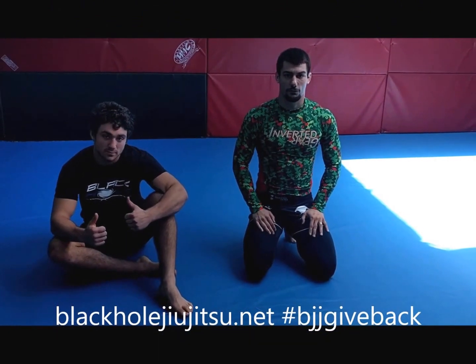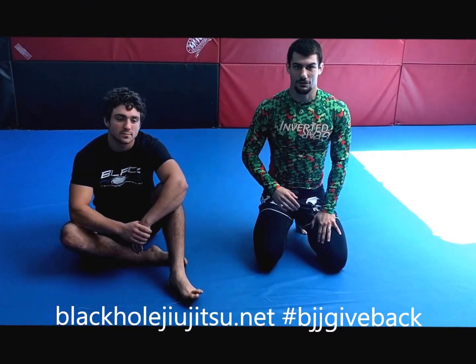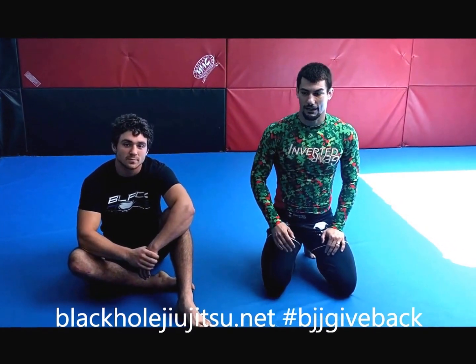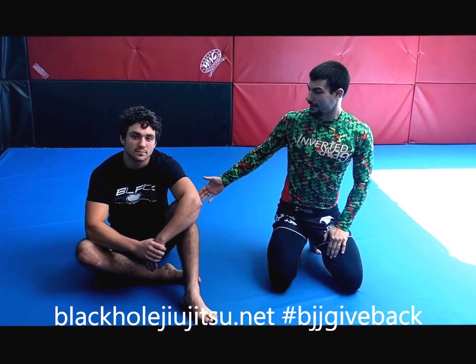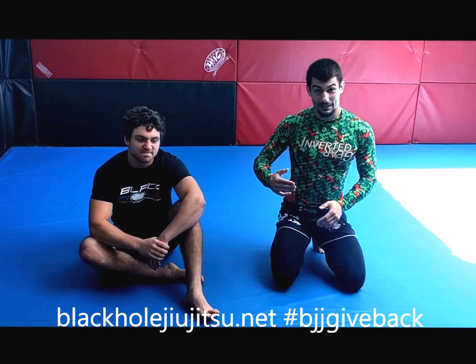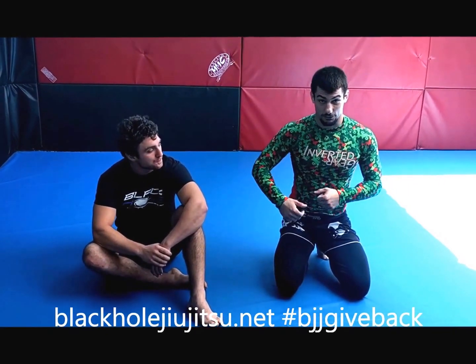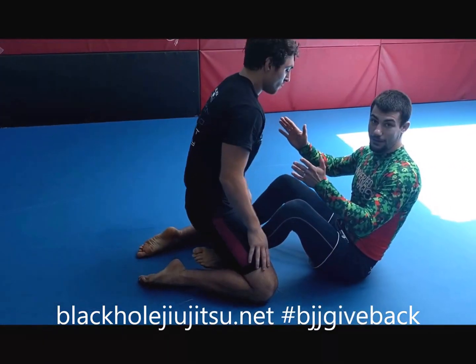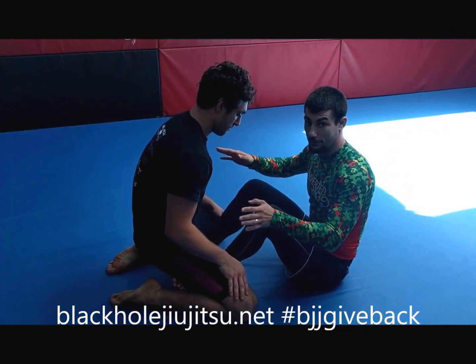Hey, what's up guys, Mike Wacker from Black Hole Jiu Jitsu. It's Monday, so it's your time for BJJ Give Back move of the week. Here with Aaron, he's going to be helping me out. We're going to continue what we did last week with the guillotine, but now we're going to get another move off of it from butterfly guard. Remember, I said I was going to do that all month.